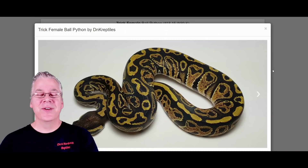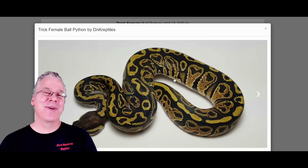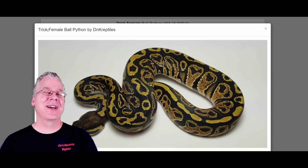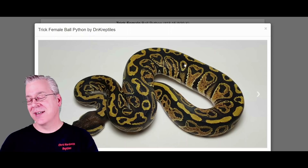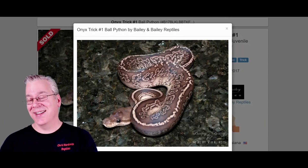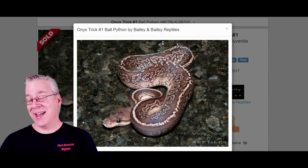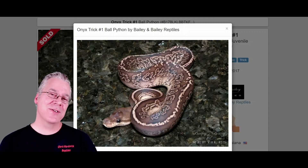Here is the trick ball python. I haven't talked much about the trick — it's kind of an interesting gene; I keep running across amazing trick combos. As a standalone morph it's pretty subtle: just a little jumbled pattern with some pixelation in the alien heads. But here's what happens if you mix trick into the Onyx — take a look at this snake. It's pretty amazing how it just really shatters the pattern on the Onyx. I can't even believe it makes this much of a difference. A lot of the trick combos I've had my eye on are the pinstripe combos and lemon blast combos.